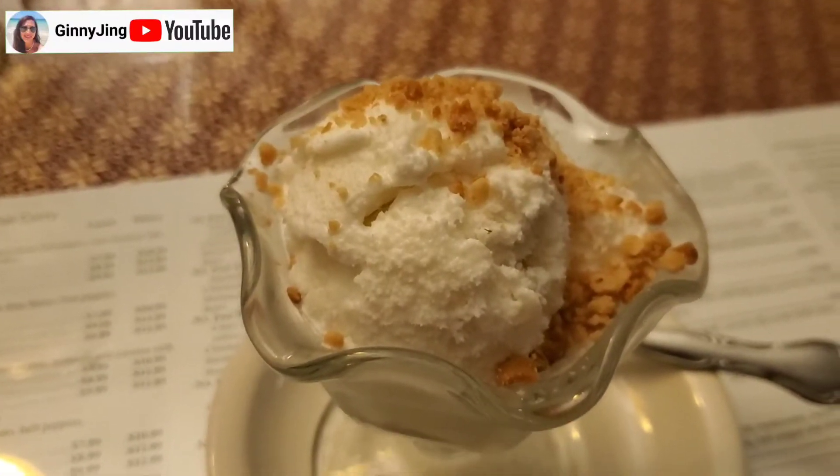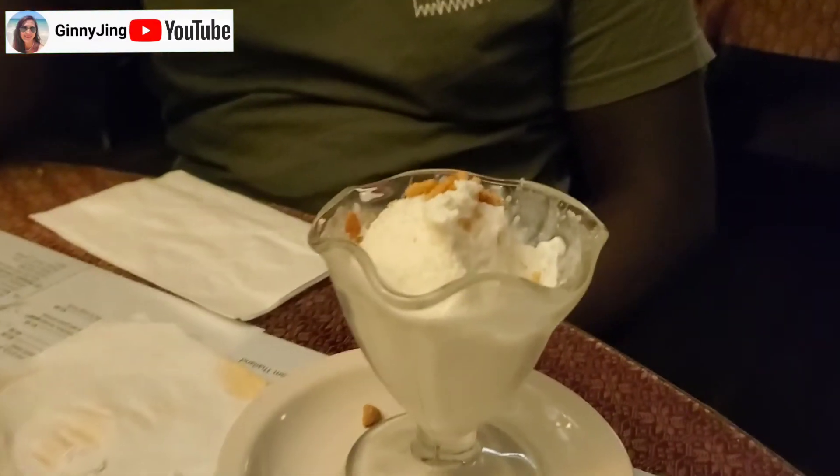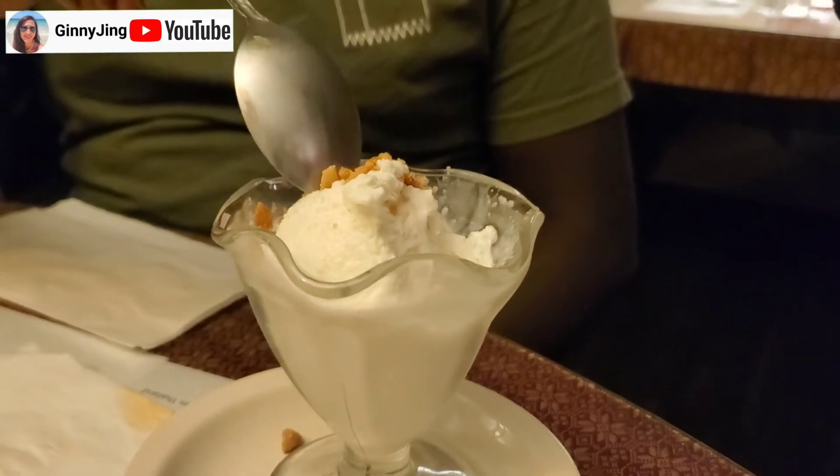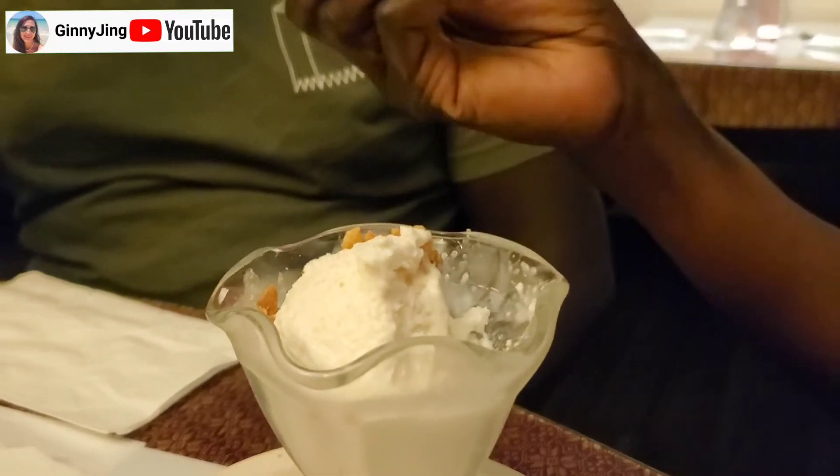You come to Rose Thai — this is a must for dessert. It's coconut ice cream and it's homemade — they made it themselves. Mmm, it's so good. There is peanut on the top. It's really, really good. This homemade ice cream is just the right temperature — not too hard, not too mushy. The peanut on the top makes it crunchy. This is like the best dessert here. They have mango sticky rice also, but I like this one better because it's homemade. This is a must-have when you come to Rose Thai.